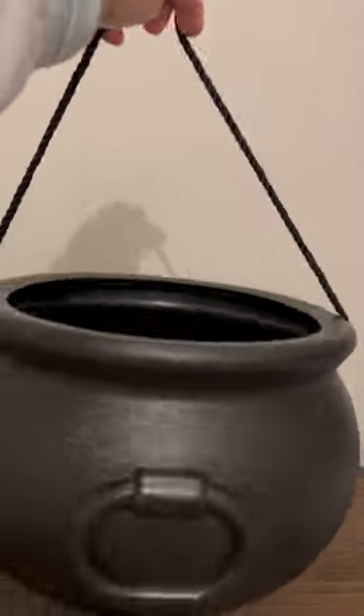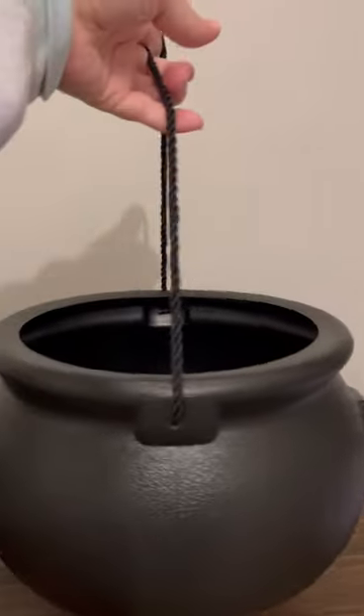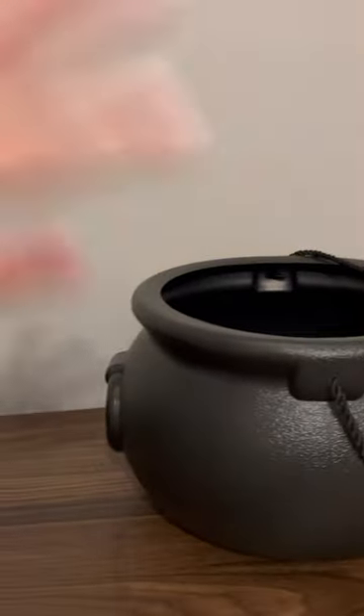I've also seen some people like to use them as planters, so you can have it on your porch. How cute is that? I just do not have plants at all, so that will not be my use for it.